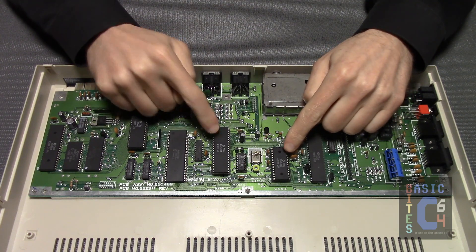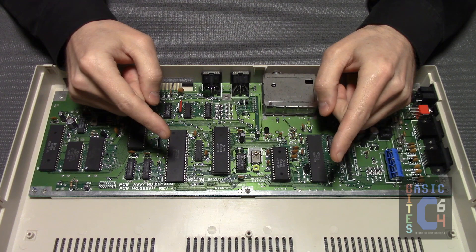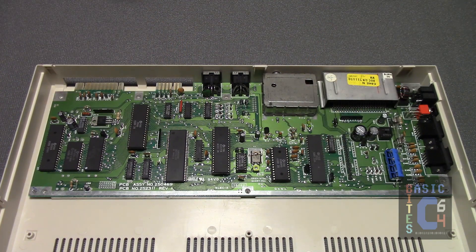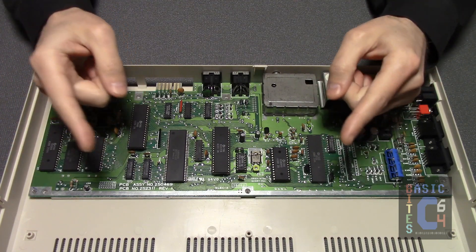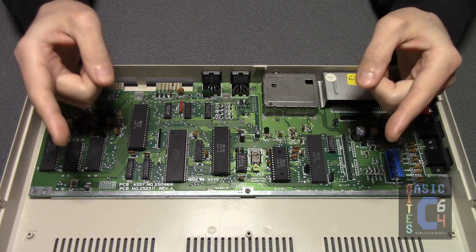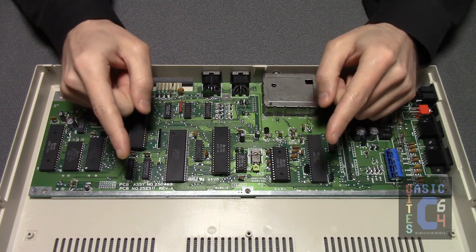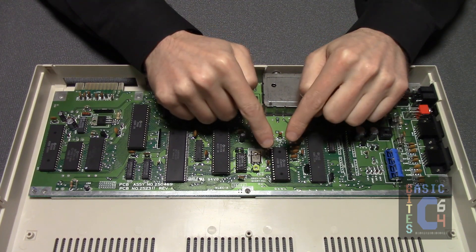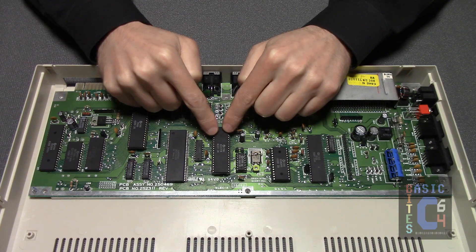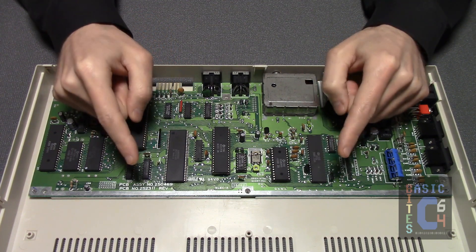As for the 8000 series VIC-2 chip and SID chip, if you are familiar with how hot their 6000 series predecessors ran in the breadbox Commodore 64s, you will probably be pleasantly surprised at how cool these chips run in comparison. One of the contributing factors to heat is voltage — the higher the voltage, the more the heat. While all integrated circuits in the Commodore 64 run off a 5-volt primary voltage, the 6000 series VIC-2 and SID chips required a 12-volt secondary voltage, whereas the 8580 SID's secondary voltage has been dropped from 12 volts to 9 volts, and the VIC-2 has been re-engineered to run purely off 5 volts only — thus explaining why these chips run so much cooler than their predecessors.